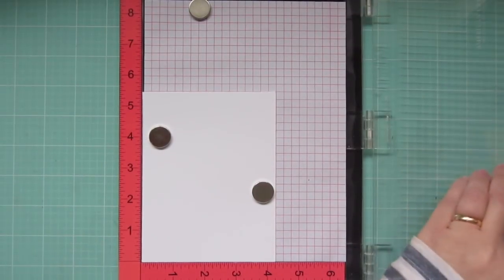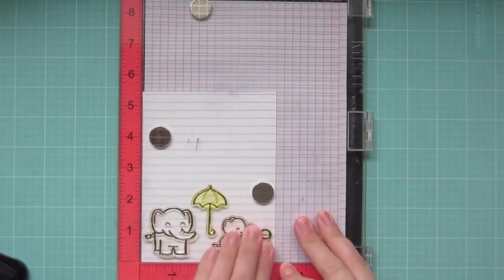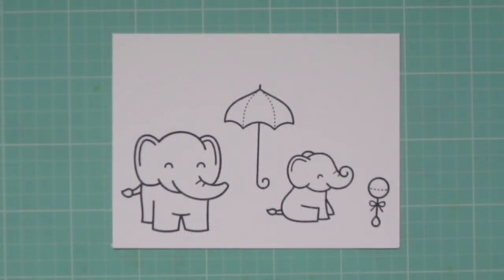Hey friends, it's Kristi. Welcome back to my channel. Today I'm going to be making a baby card using some images from Lawn Fawn. I'm stamping out from Wild For You, Elfie Selfie, and Hello Baby.